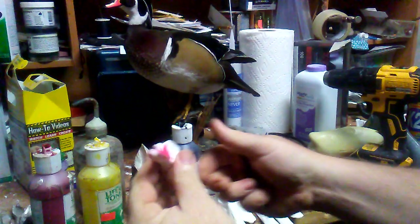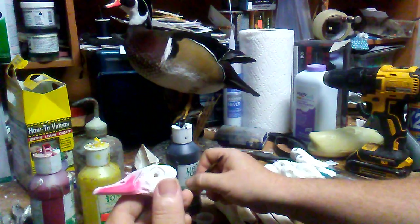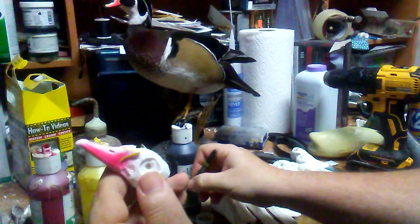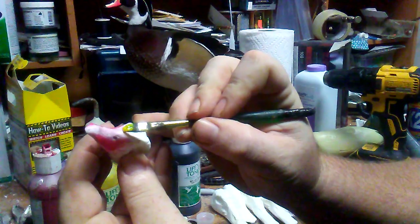Alright, so now we've got the red done. Now we'll do the yellow just around the bill, because you kind of have to clean the areas up that you're going to be painting another color, or at least try to. I'll use a bigger brush actually — just give them a nice yellow.